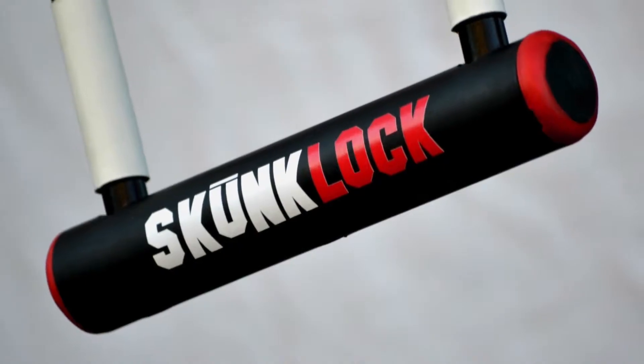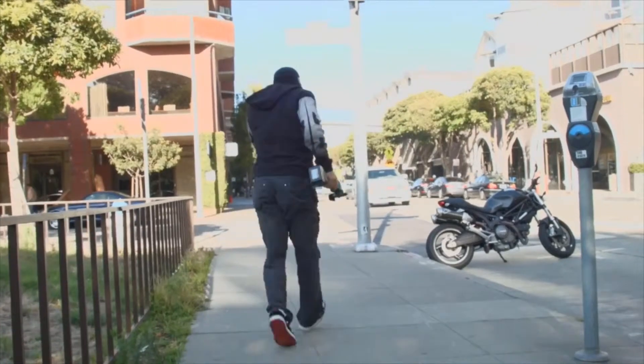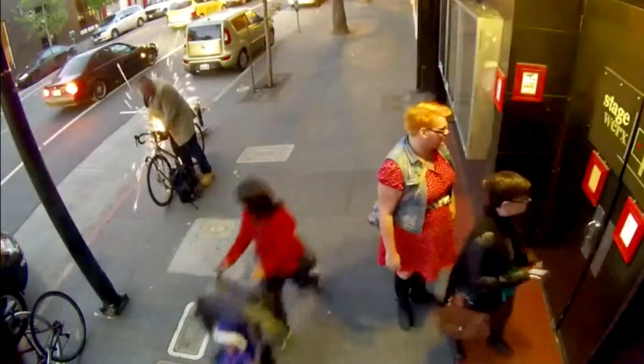Skunklock is a bicycle lock that was designed with a built-in deterrent. It can actually stop a thief from stealing your bike. Lock manufacturers won't tell you the fact that any u-lock can be compromised with the right tools. The truth is any lock can be cut in a minute or less, and that's why 1.5 million bikes are stolen each year.